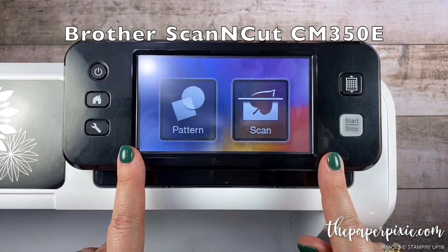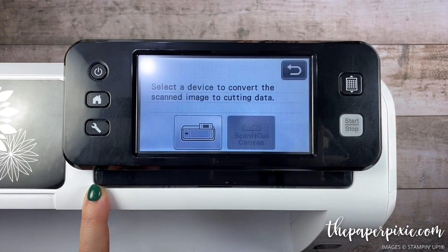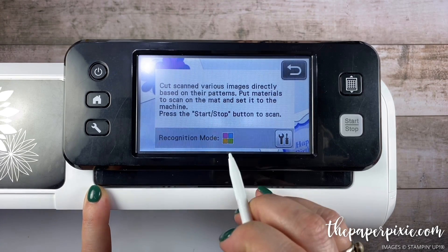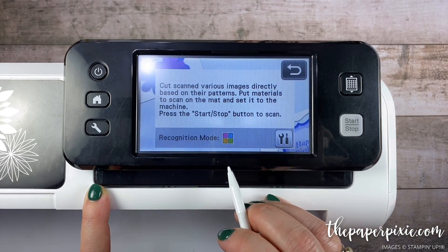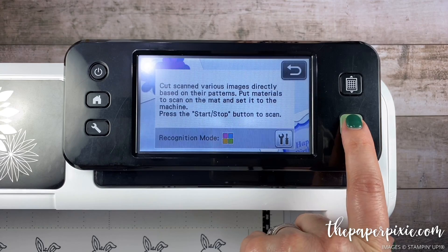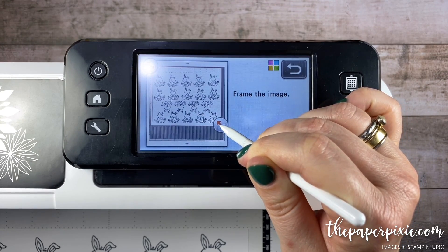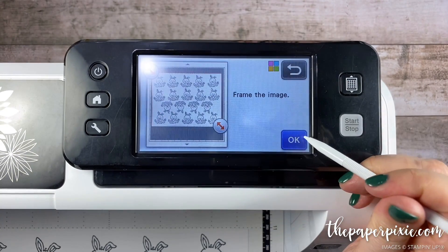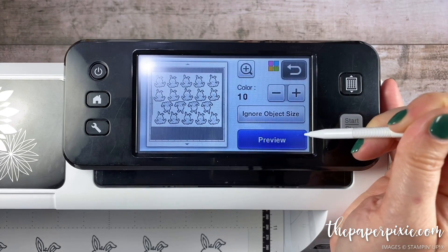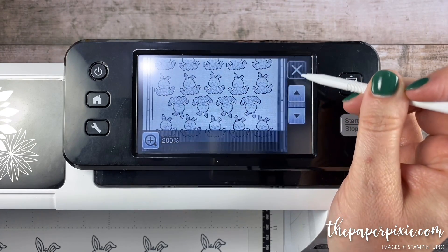Here is my ScanNCut screen — I'm going to focus on this to show you the steps. I've turned on my ScanNCut and I'm going to tap the scan button, then direct cut. When I click on the image I have it in color recognition mode — you can use black and white as well, but I typically use color. I'm not an expert, but this is how I've gotten mine to work. I'm going to load the matte, click start/stop, and it's going to scan my stamped sheet. I'll frame the image and click OK.